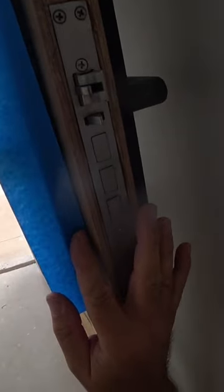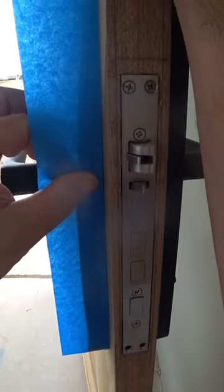Gotta make sure I don't go on the timber — just on the lock. Precision, precision.